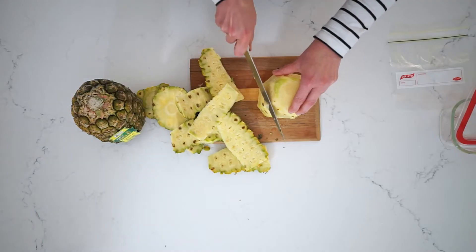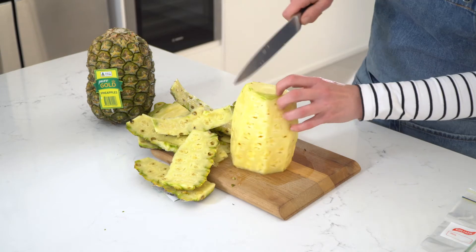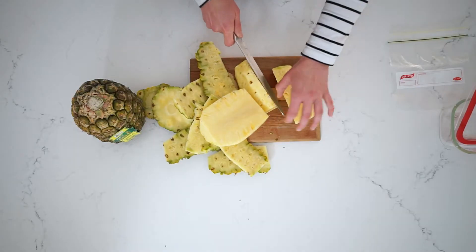You can remove any of the little eyes that are left on the sides, and then we cut the pineapple in half lengthways, and again, and we slice out the core.